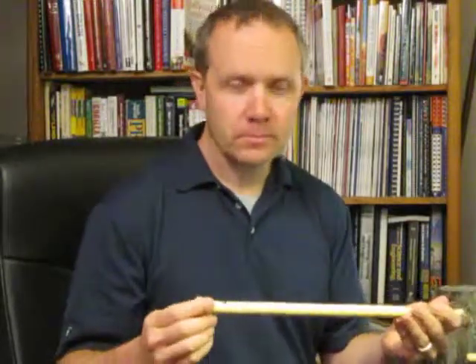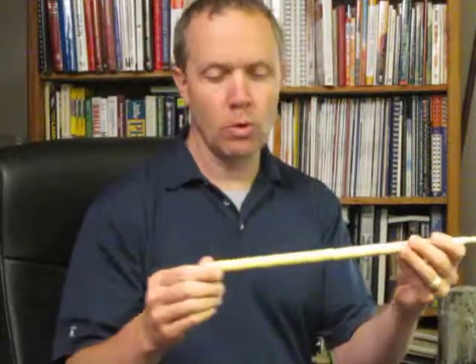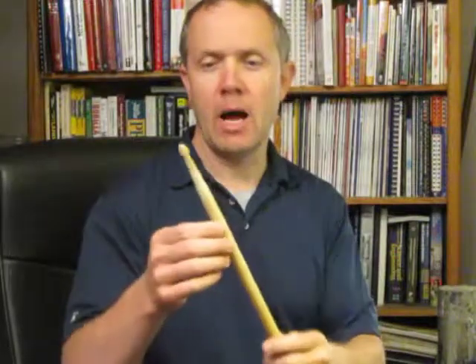If you're doing drum corps work, you're going to want a 2B or even something thicker than that. But basically a standard stick in that 5 range will work — 5A or 5B. This one has a couple of options.